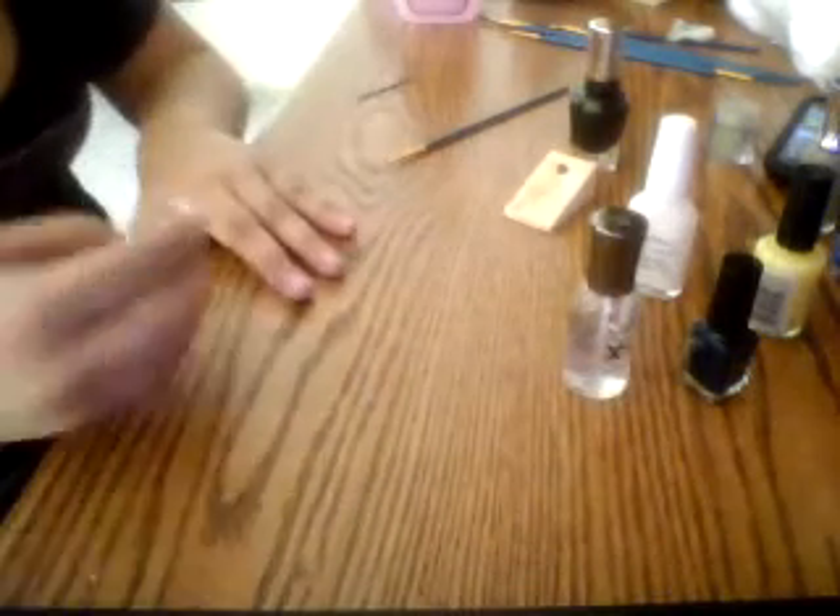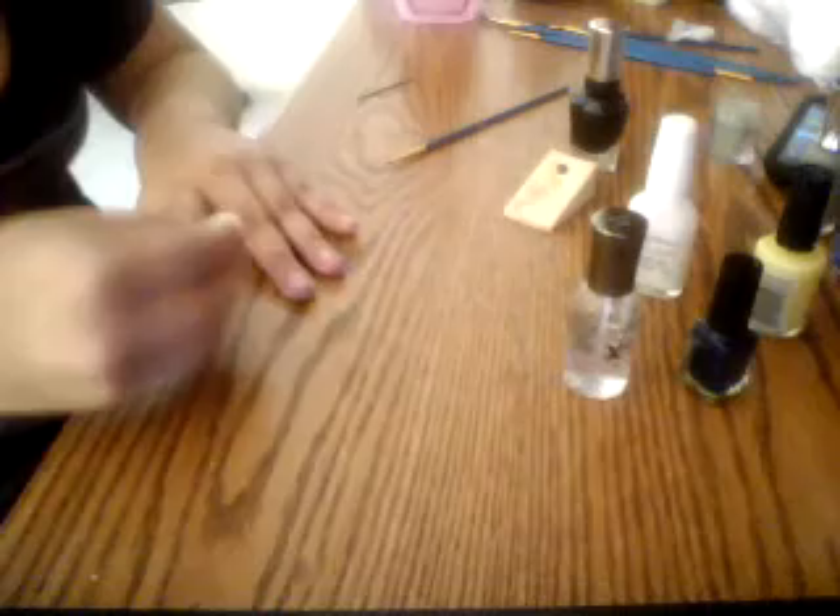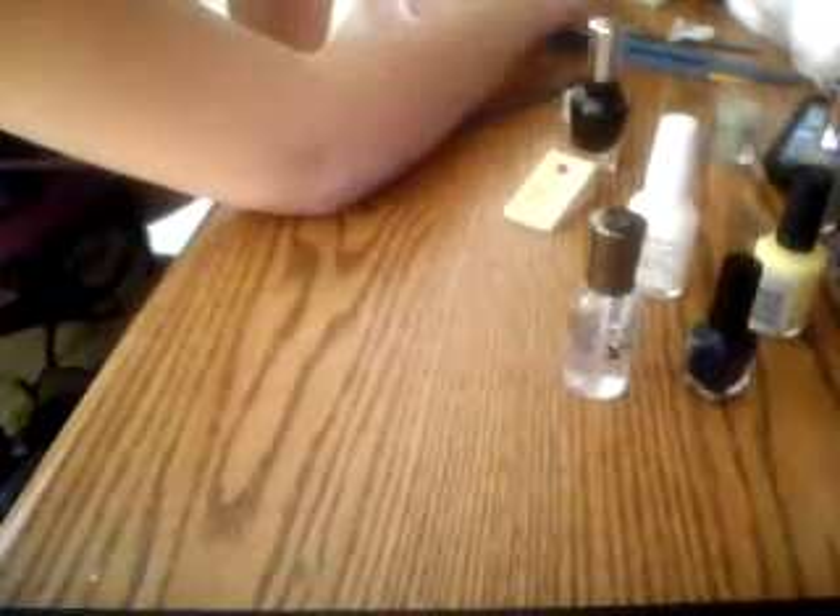After that, you take whatever you use to clean up the sides. You can use a q-tip or a fat angled brush — let me find my angle brush. I can't find it right now, but basically a little angled brush or cotton ball with nail polish remover. And that is how you do minion nails!